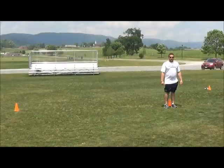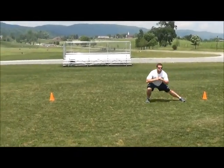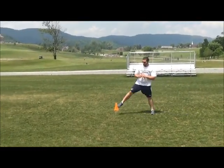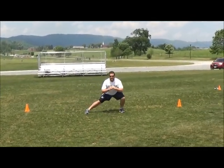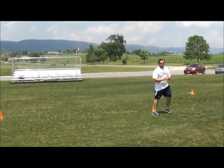Next up we have Side Lunge. You're going to face one way, go down 10 yards and then bring it right back facing that same way. The last part of the warm-up is the Spider-Man. This one's only going to be done for 10 yards.